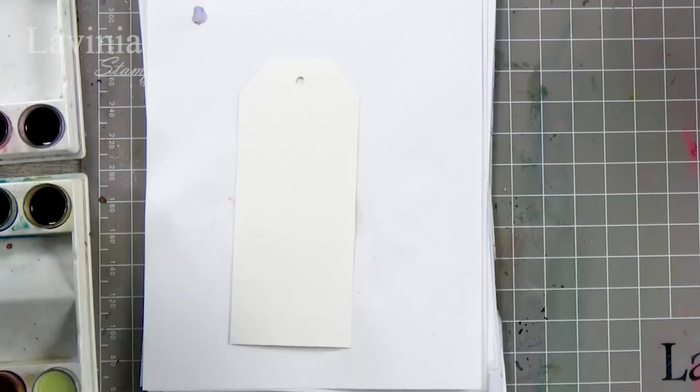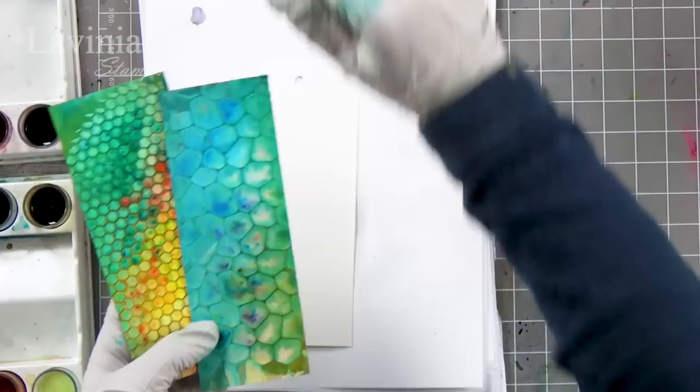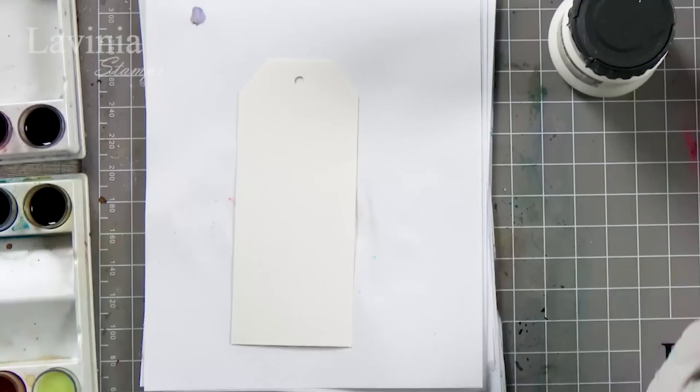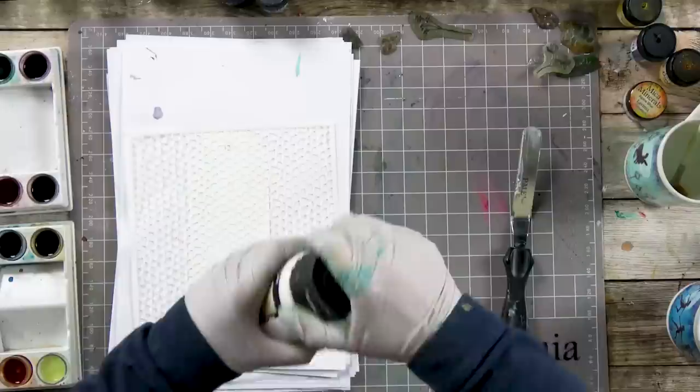So first of all I am going to do a technique using the texture paste to give you this kind of effect. It is a three dimensional paste — you let that dry and then you simply put the Denkles over the top, spritz with some water and you can get some fabulous effects. I have got the texture paste here and my palette knife. Just pick a stencil of your choice — I'm going to pop that over. This is watercolour card, one of our tags, but you can do this on anything.